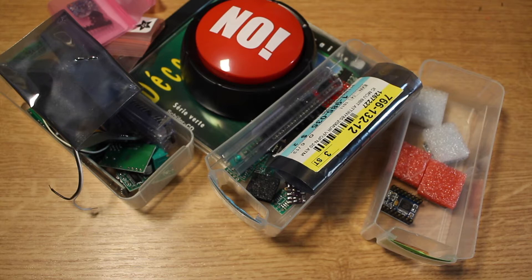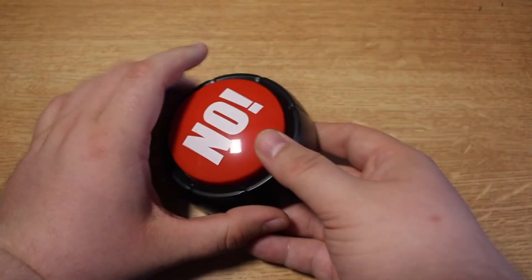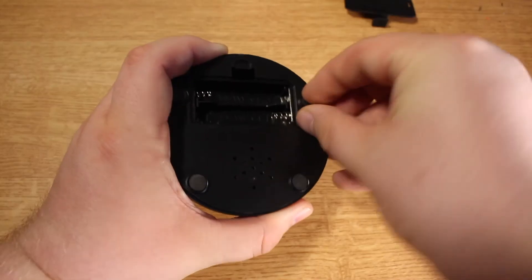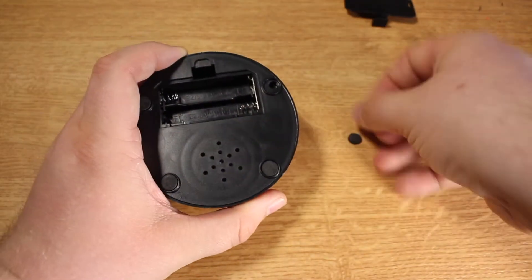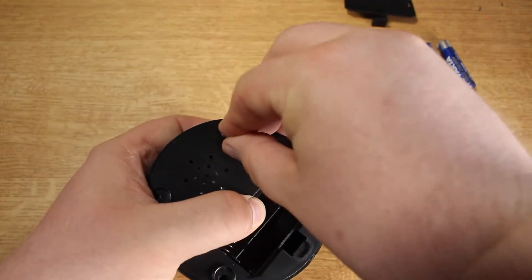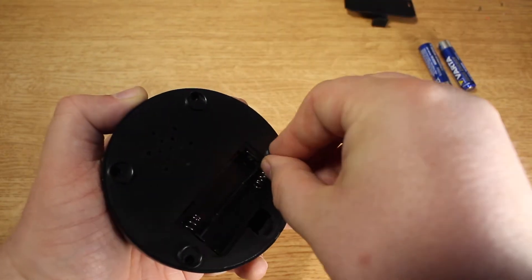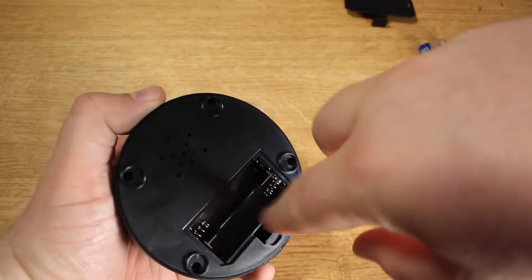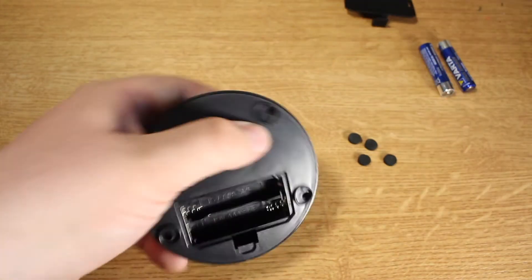Why don't we start with opening the button? So the first thing, let's take out the batteries. There must be screws. There are screws — that's probably the first thing you have to look for when you have something like this. Like those rubber feet, you have to remove them and then you'll see that you have some screws in there.